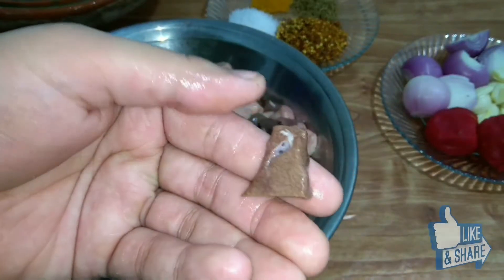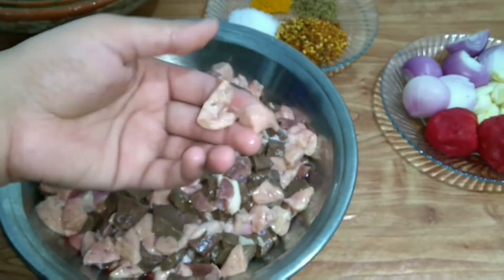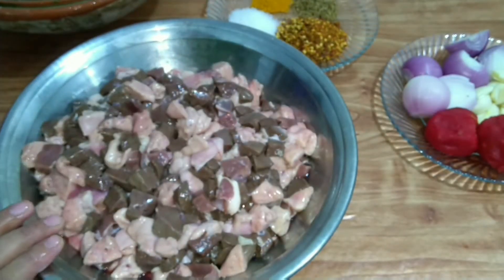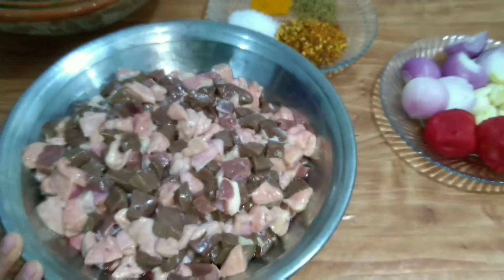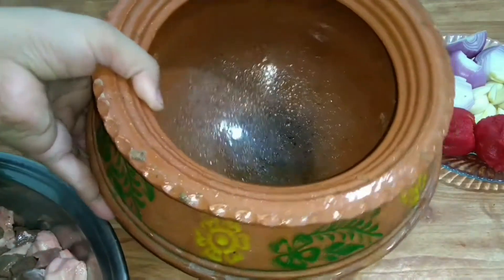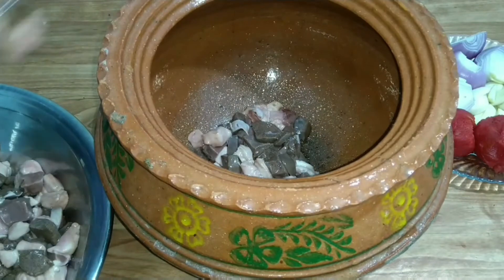This is the small piece — we have cut it very small. If you want to make it bigger, then make it bigger, but it is very easy to eat. We have 3 pieces: heart and liver. We have washed all the pieces. It is a small piece, you can easily eat it. It will be very nice.